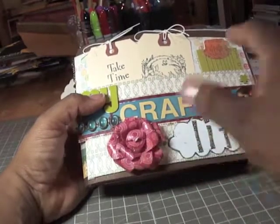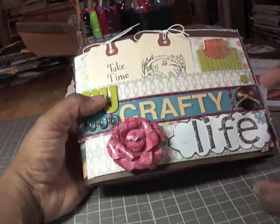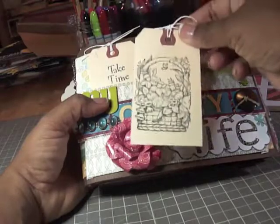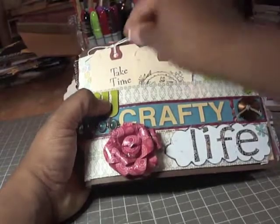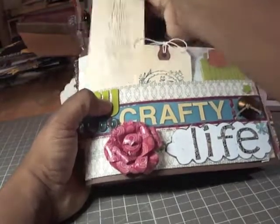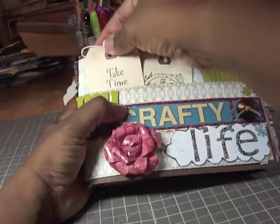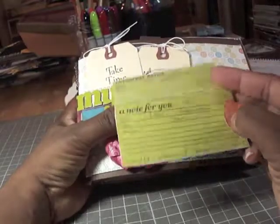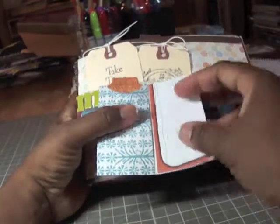This is one of the Crafty Stack pages. I took a piece of pattern paper, scored it, and made a pocket for these tags — I'll probably color those in later. This one I just stamped and did some masking on the back. This is from the Paper Tray Ink paper stack — I just made it into a little book, and then there's journaling from the Best Occasions pack.